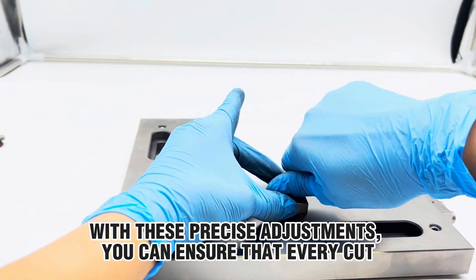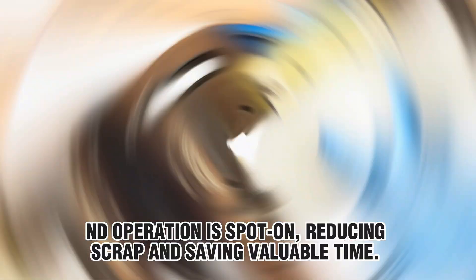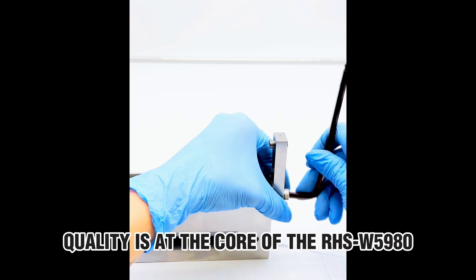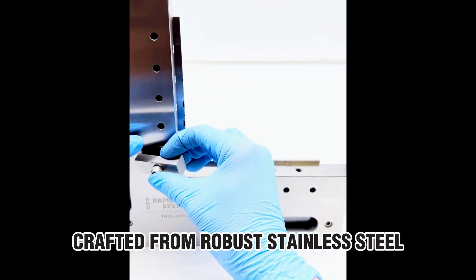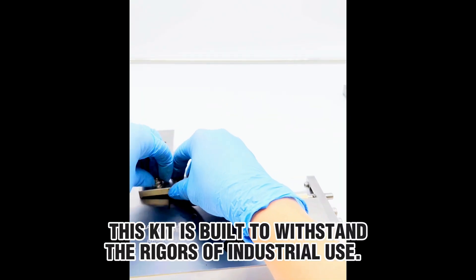With these precise adjustments, you can ensure that every cut and operation is spot-on, reducing scrap and saving valuable time. Quality is at the core of the RHSW5980. Crafted from robust stainless steel, this kit is built to withstand the rigors of industrial use.